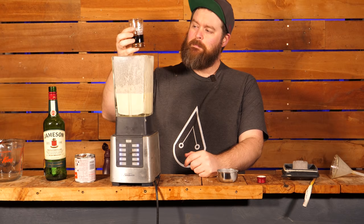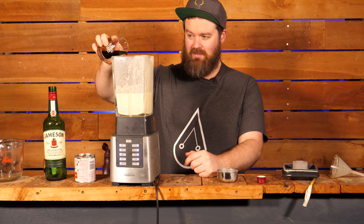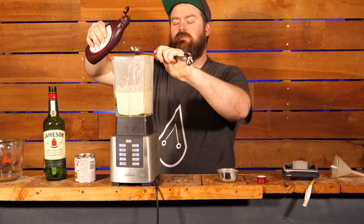There is no way I am putting instant coffee in this, so I am going to use straight espresso. I'm going to use half a shot and we can add a little bit more later. Two tablespoons of chocolate syrup went into the last one — I am going to be a little heavy-handed this time around.